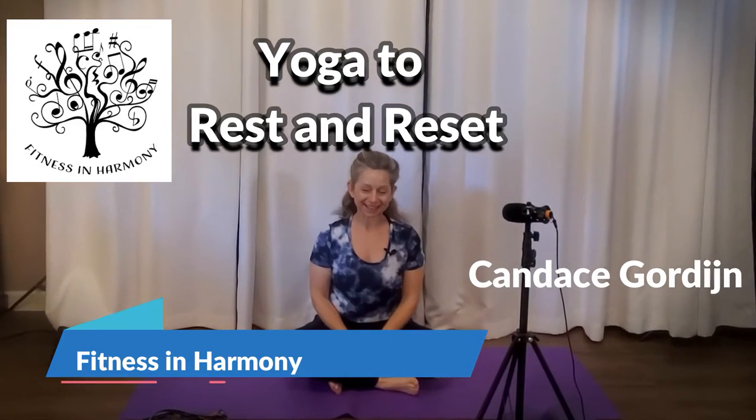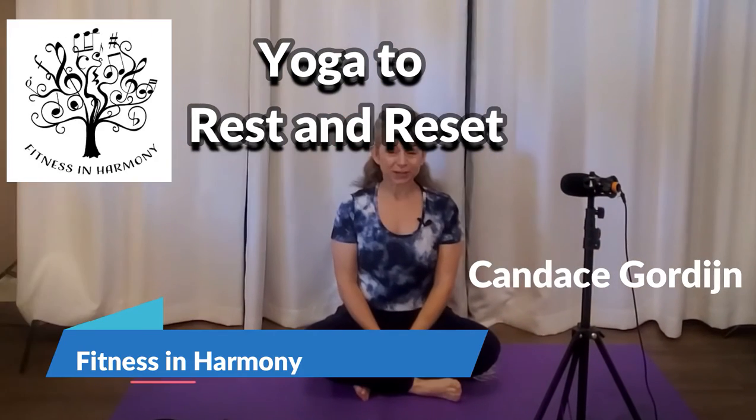Hi, I'm Candice Gordain. This is Fitness and Harmony's Stretch to Relax, or Rest and Reset.